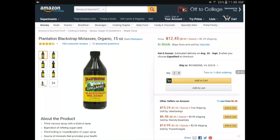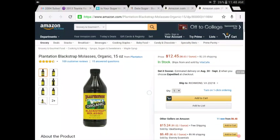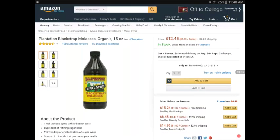Neither molasses nor date sugar seems ideal for a sports drink purpose. I'm basically just making my own Gatorade - which is pretty much just sugar, water, and food coloring. The goal on the bike is just enough sugar to replenish glycogen in the middle of your ride so you can ride further.